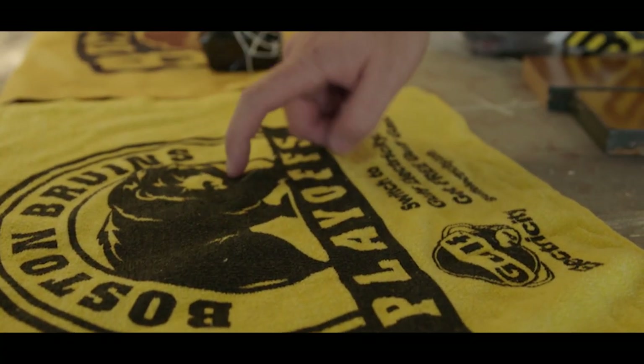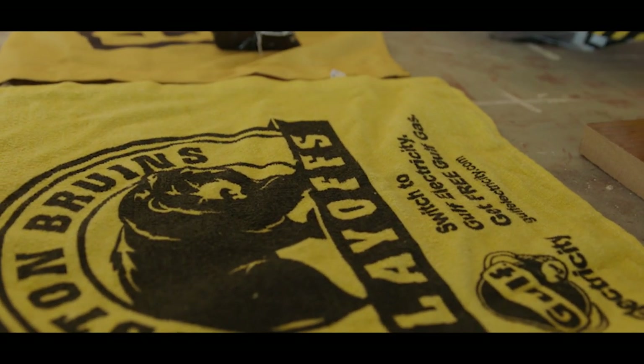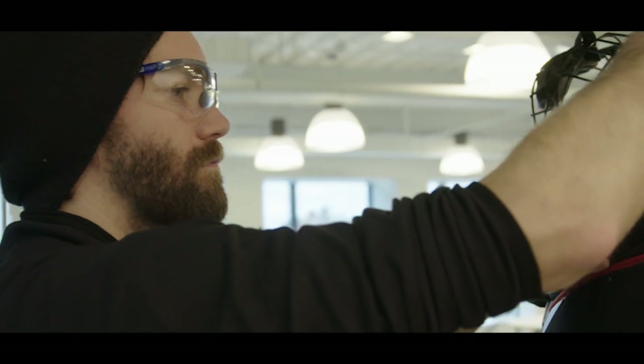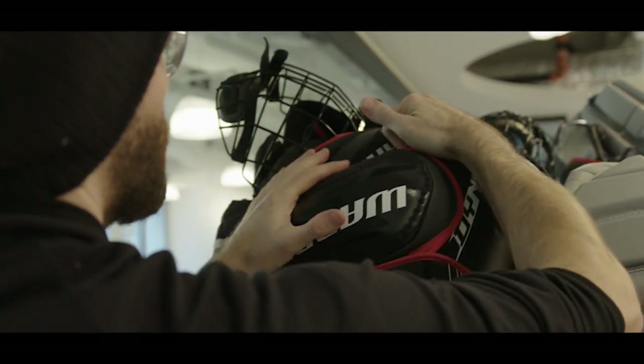The goal was to try to pay as much tribute to that logo, mimic that logo, but with our own style and incorporating all these different elements — and the way it all just came together in the end. It was awesome.